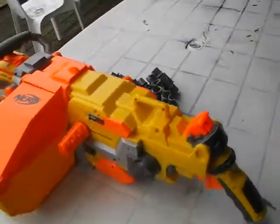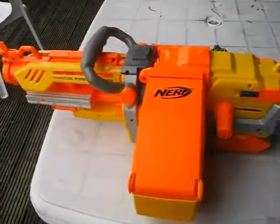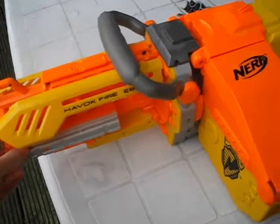I got this gun for my birthday last year. It is pretty heavy — well, it isn't that heavy, but it is pretty heavy for a gun.